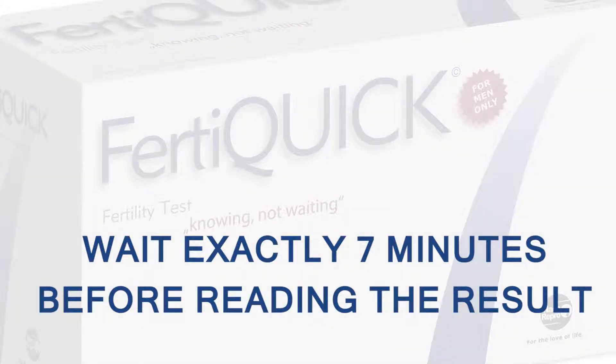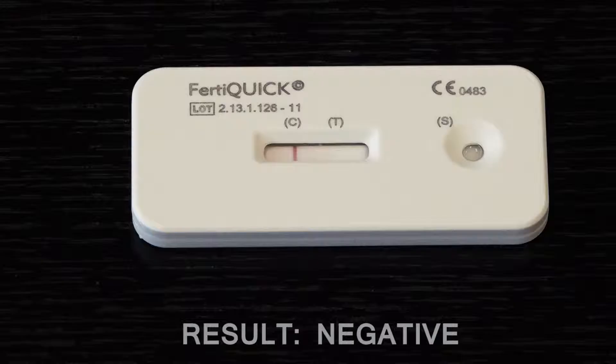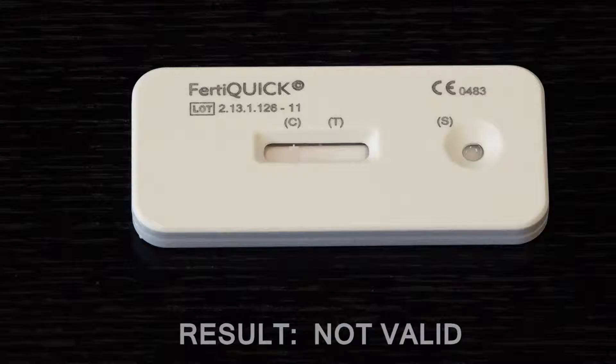Then read the result. If there are any lines at all at the control C position and the test T position, the test result is positive. If there is only a control line C and no test line T, the test result is negative. If there is no control line C, or only a test line T in the result window, the test did not run correctly and the results are not valid.